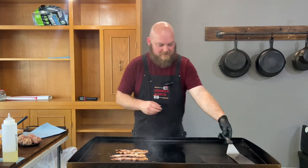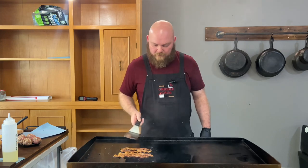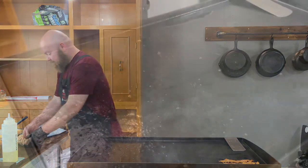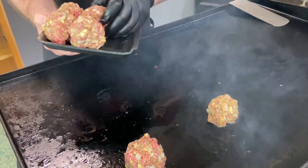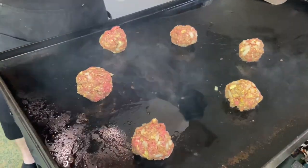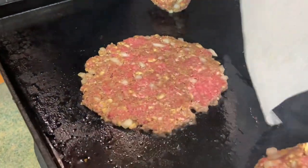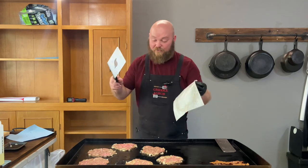Real good seasoning in there. Let's see how we're doing — oh yeah, nice and golden! We're gonna move the bacon over and keep it right there, then we're gonna smash the patties right here in the bacon grease. Here go the patties — these things are gonna cook up real good. The smells coming off this thing are incredible right now.